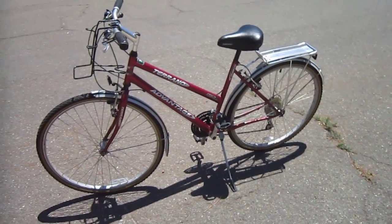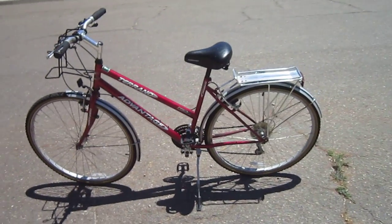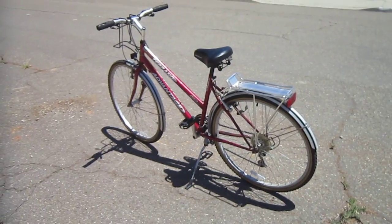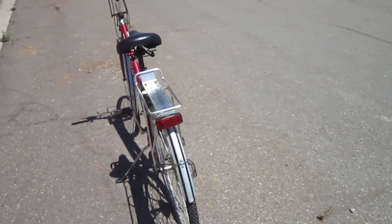One way or the other, I'm really enjoying this bike. I don't think there's anything like it much in the United States — if there is, it's pretty darn rare. From what I can tell, this company wasn't around very long either, so it might be even rarer than I think.